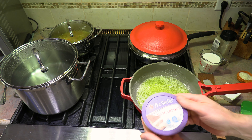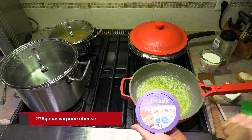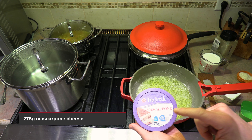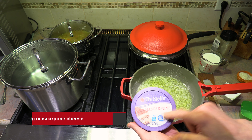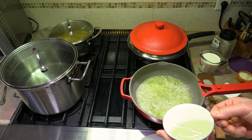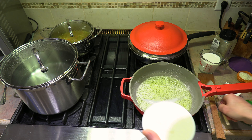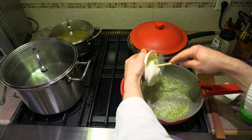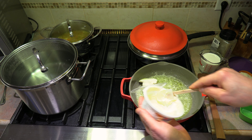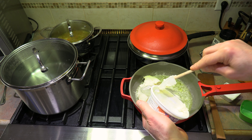To that, I have here 275 grams of mascarpone cheese. You could use either 250 grams or 275 grams of mascarpone — I went with 275 today. This is a beautiful cheese, folks. The flavor on this is amazing, and I like to incorporate this into my fettuccine Alfredo. This makes for a great sauce.